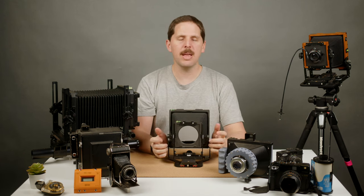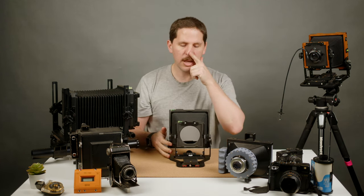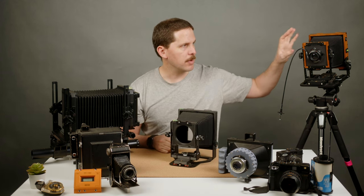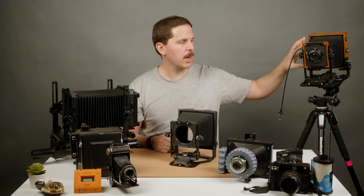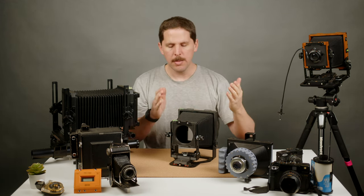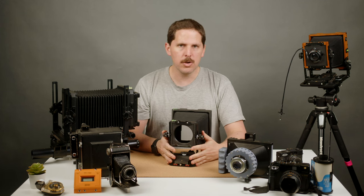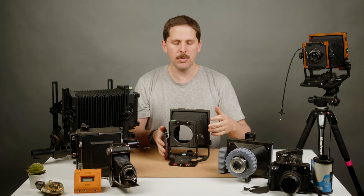These have some limited availability of movements, mostly because of the folding and the lightweightness. Sometimes the back standard doesn't have movement, sometimes they can't change bellows like the Intrepid. The Chamonix does let you change bellows — you can use bag bellows for wide angle lenses and extend up to 450mm lenses. But basically field cameras are meant or usually designed to be used out and about. Obviously you can shoot with one in a studio, but you lose a lot of options doing that.